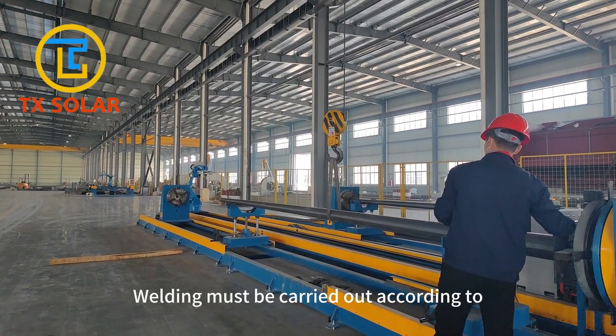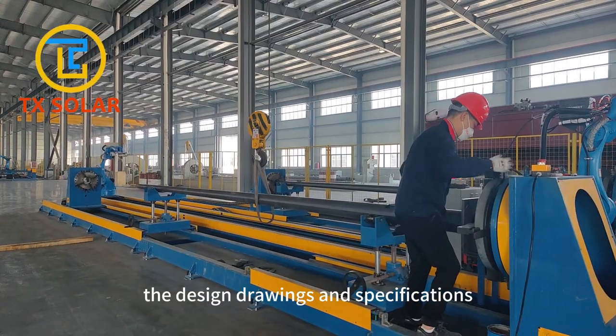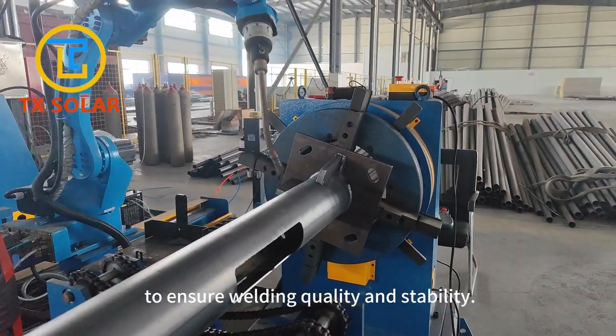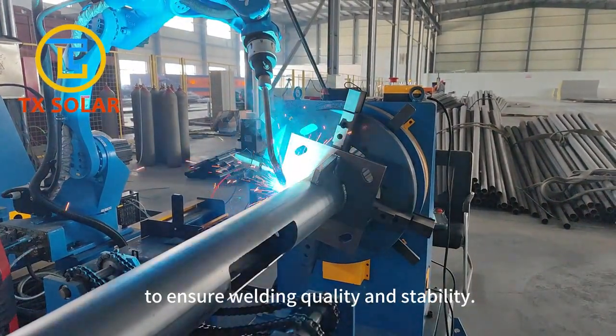Welding must be carried out according to the design drawings and specifications. Robot automatic welding is used to ensure welding quality and stability.